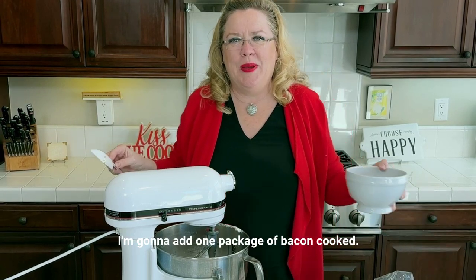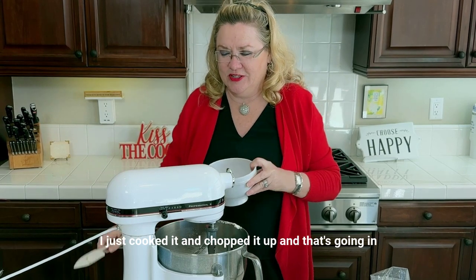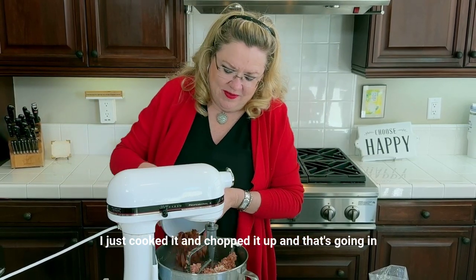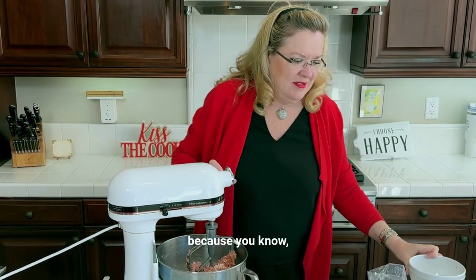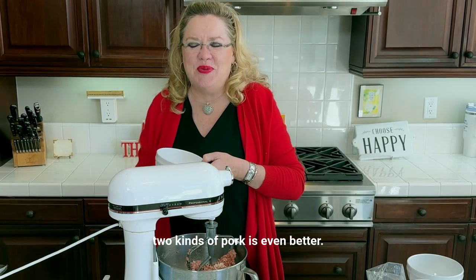I'm going to add one package of bacon, cooked. So you can see I've got a package of bacon — I just cooked it and chopped it up — and that's going in because, you know, one kind of pork is good, but two kinds of pork is even better.